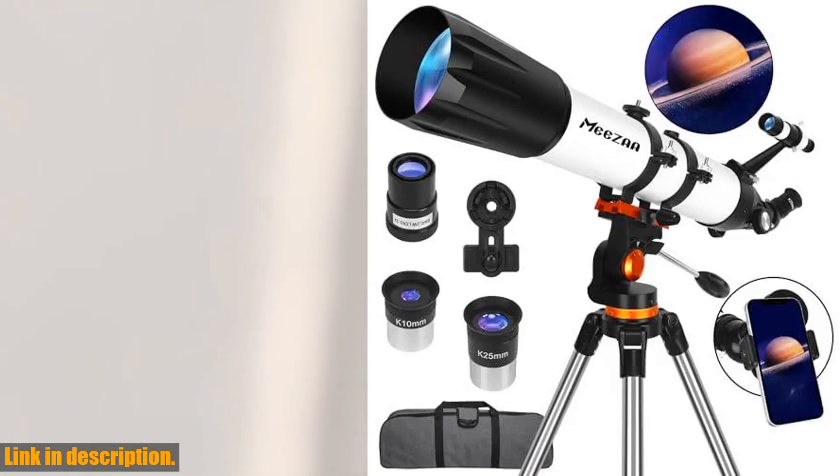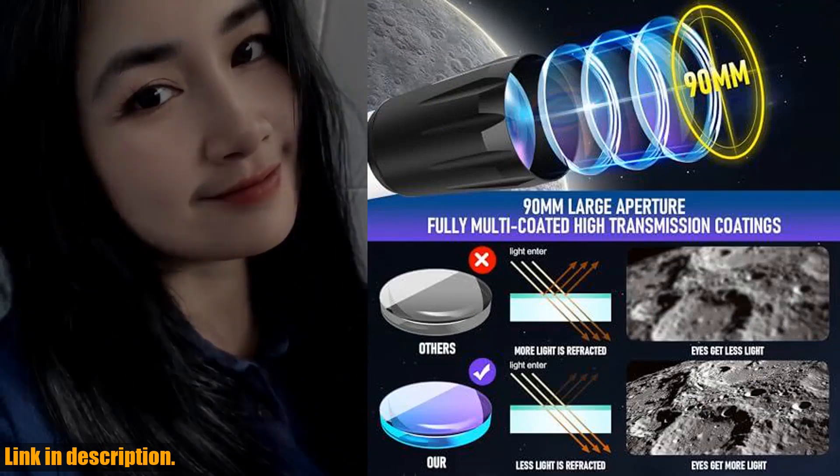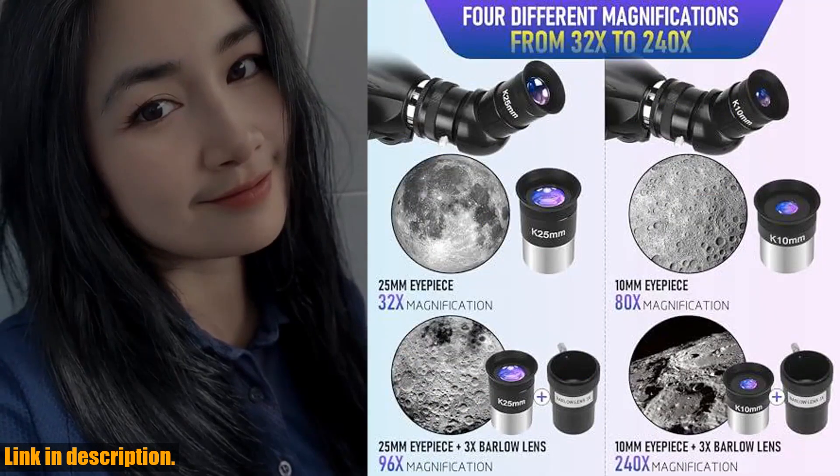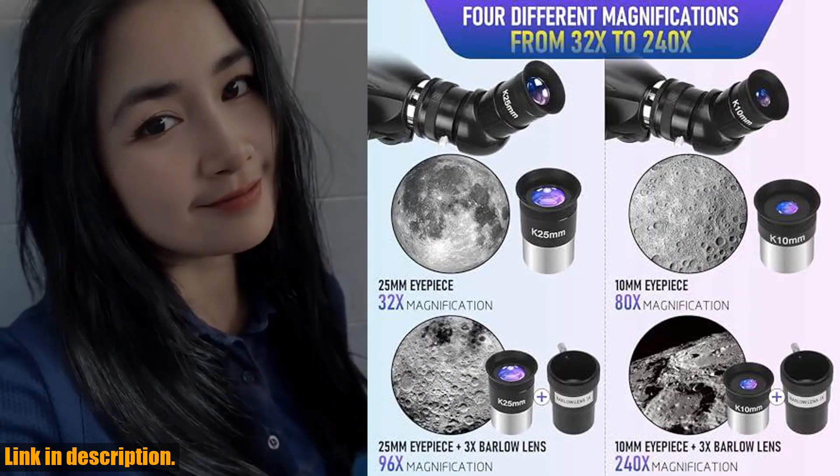This telescope features a 90mm fully multi-coated high-transmission coating, which means that the image appears brighter and sharper in the eyepiece, providing you with amazing images and protecting your eyes at the same time.